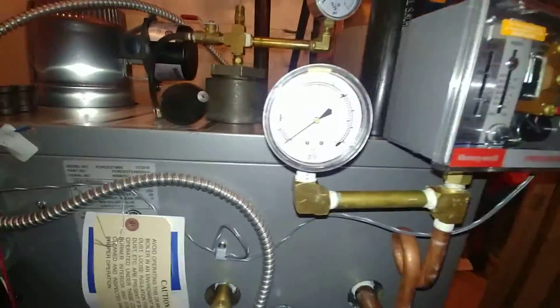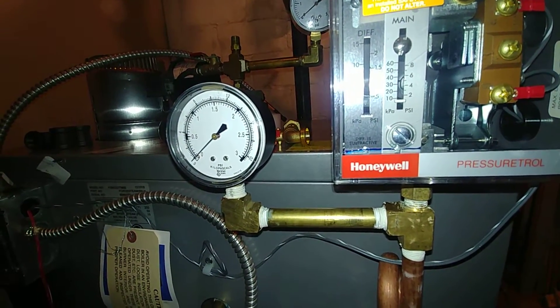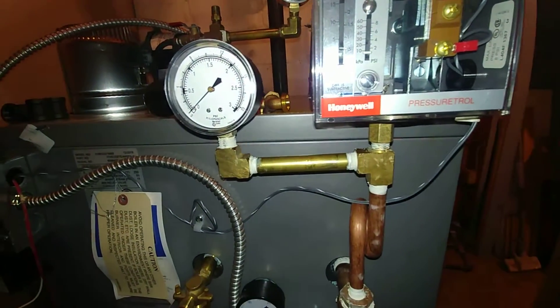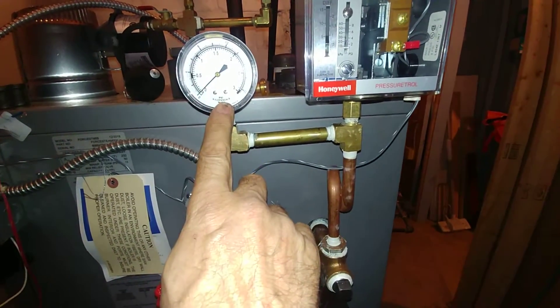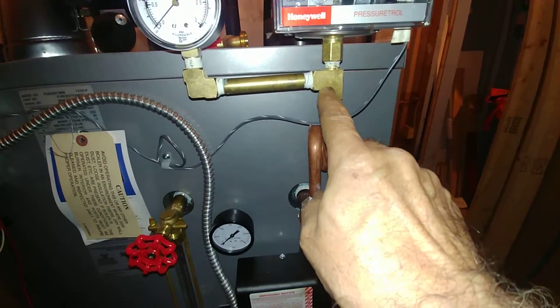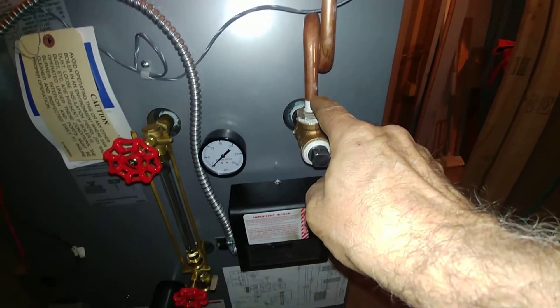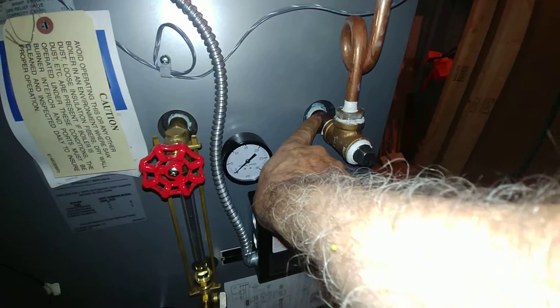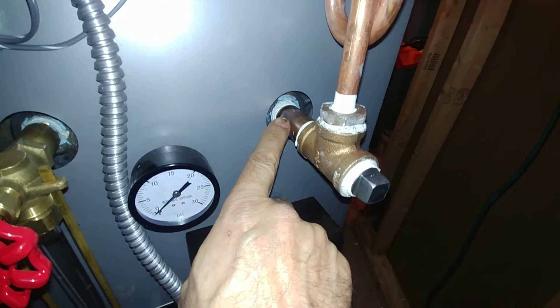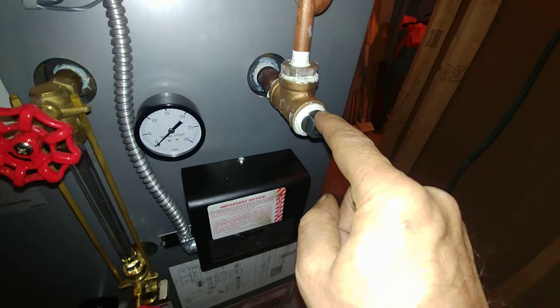We've got a three-pound pressure gauge on there. So if you want to check the pigtail, simply remove the gauge and blow into this 90 and this T. We've got a three-quarter inch brass pipe here with a T.